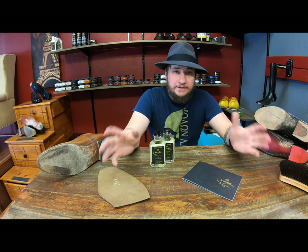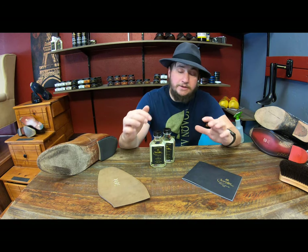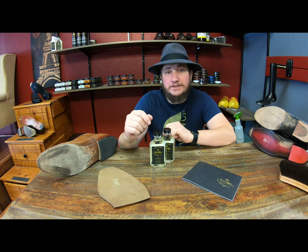Hey everyone, it's Alan over at Cobbler's Plus and thank you for joining us for our daily video. Today we're going to be talking about Saphir Soul Guard, so come join us and check it out.